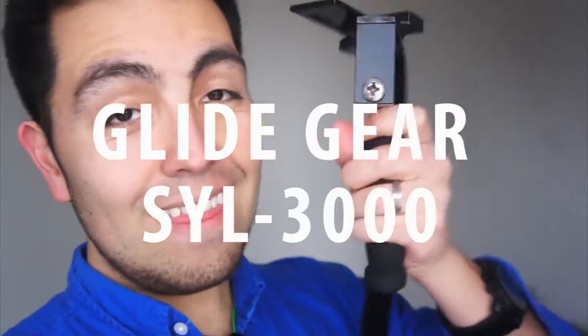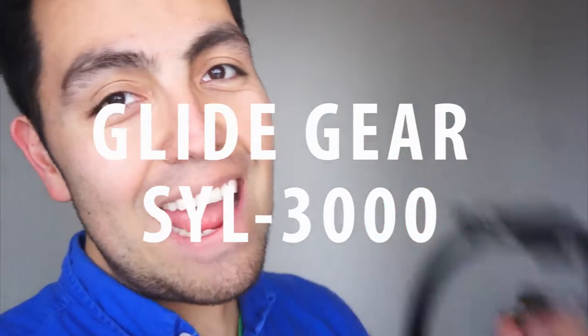Alright, let's do a little bit of vlogging today with this camera stabilizer and this lens by Canon. Let's check it out.